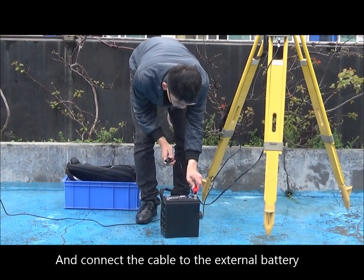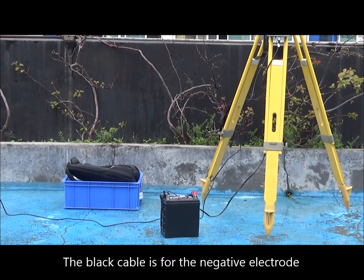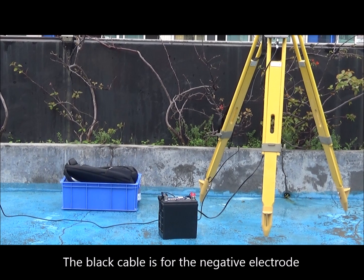Connect the cable to the external battery. The red cable is for the positive electrode and the black cable is for the negative electrode.